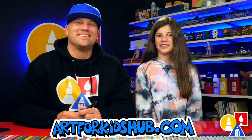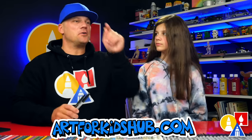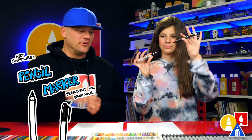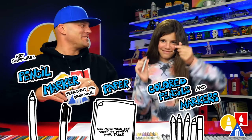Hey friends, today we're going to draw the recycling symbol. We hope you're going to follow along with us. This is the symbol with the three arrows that go around and kind of make a triangle shape. You need your drawing supplies — we're going to use markers, but also a pencil. You also need some paper. All right, let's start.